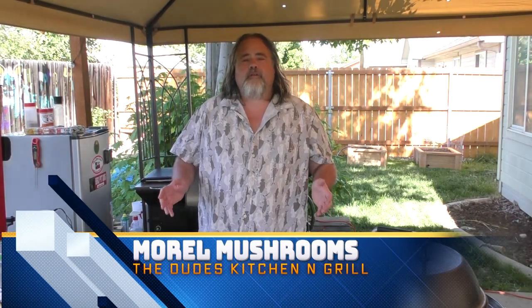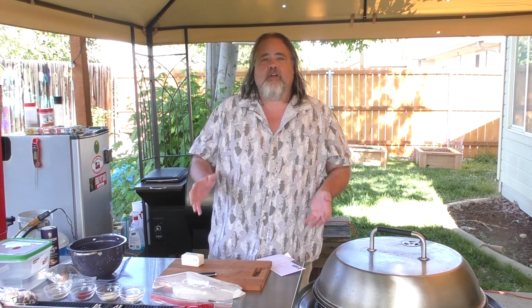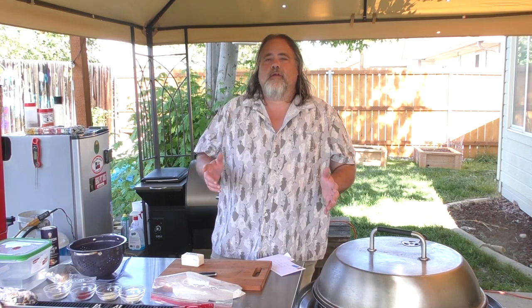Hey everybody, Mike Wolford here from the Dude's Kitchen and Grill. Today we're doing something that's a little out of the ordinary but it is full of flavor. I've never done this before — today was the first time I've ever had this.